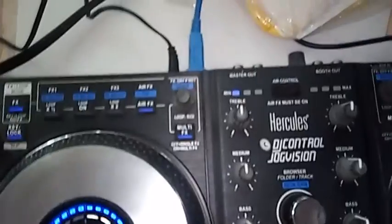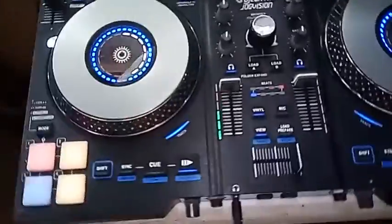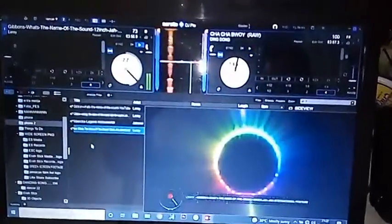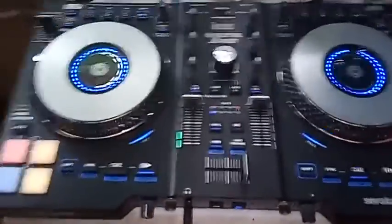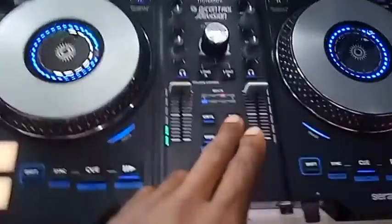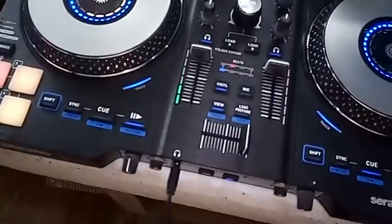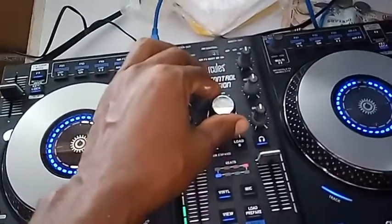As you can see the light — nice console. As a DJ, it has the mic talkover right here. You press it and you don't have to touch the computer; you can load tracks from here.